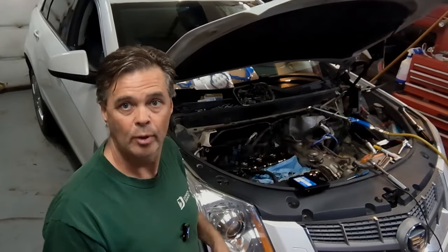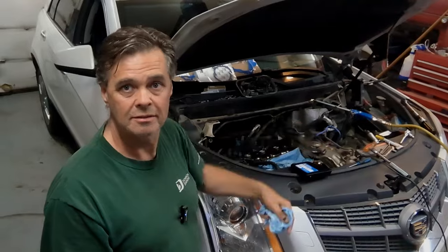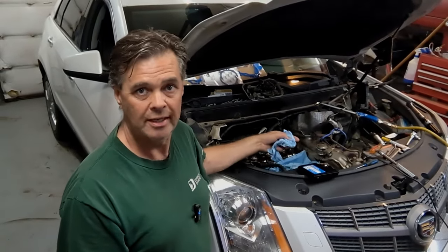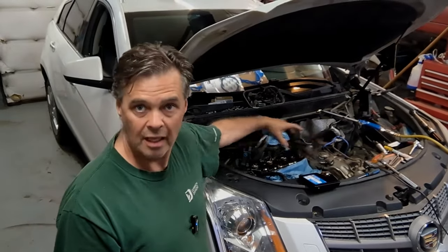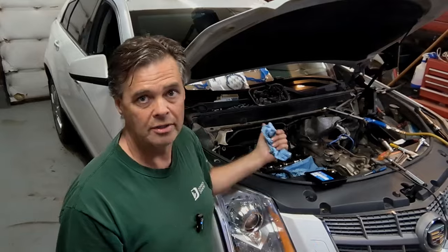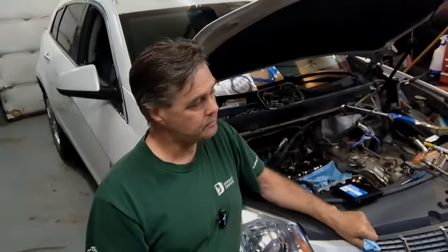On the inline ones like the Camaros — anything with the 3-liter or 3.6 is the same deal with the 2.8 — if the engine is inline front-to-back you've got lots of room to work. But on these transverse ones, side to side, holy man. Anyway, what this video is actually about is not the timing chains.